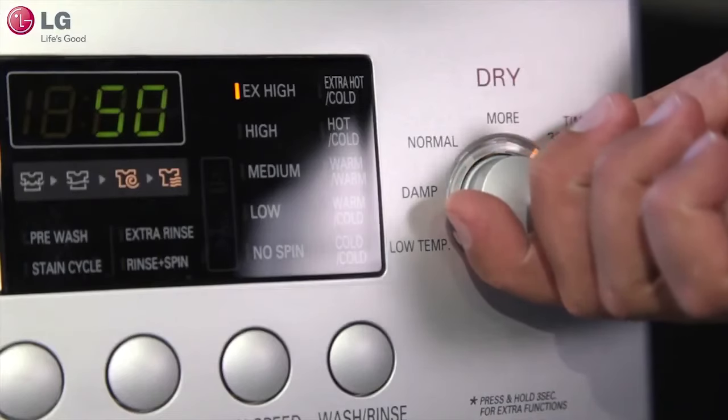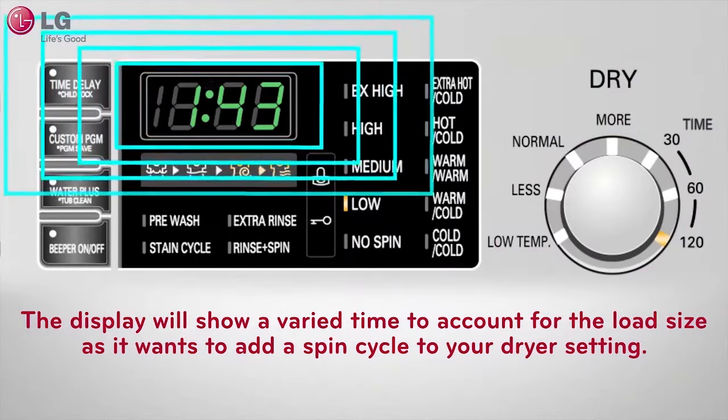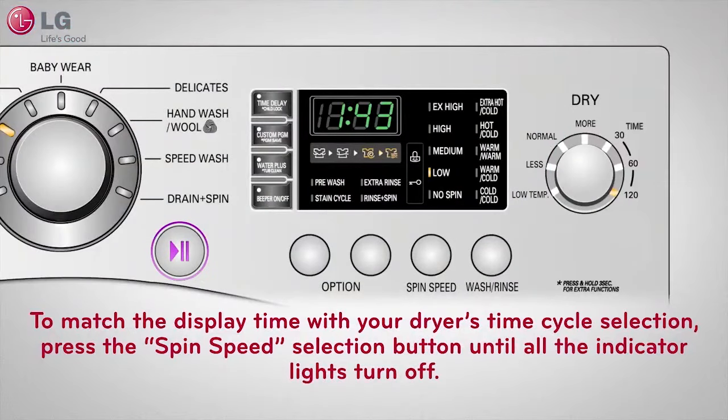When selecting time on your dryer cycle — shown here as 30, 60, and 120 minutes — remember the display will show a varied time to account for load size, as it adds a spin cycle to your dryer setting. To match the display time with your dryer cycle selection, press the spin speed selection button until all the indicator lights turn off. Your display will then match exactly what is shown under the time setting adjacent to your dryer knob.